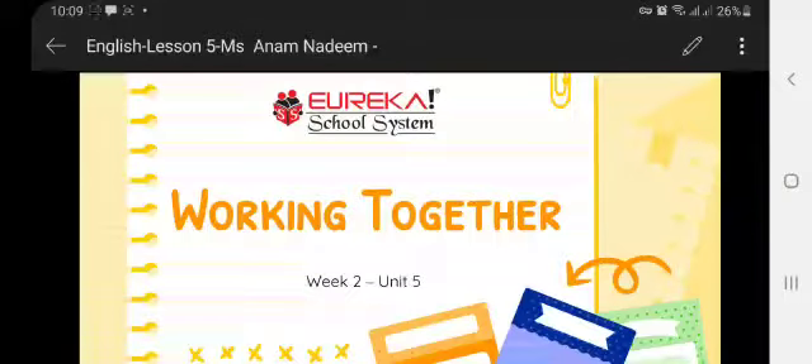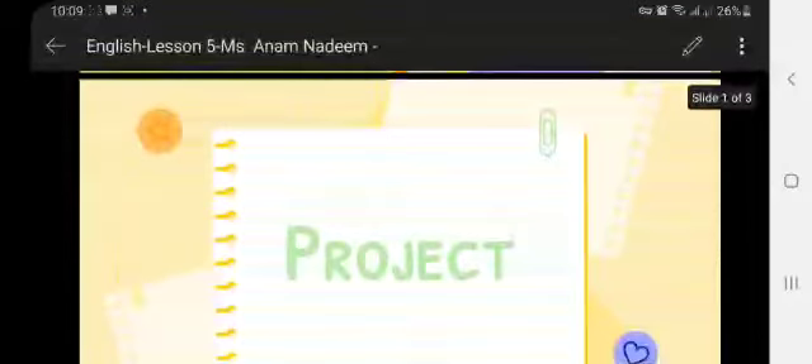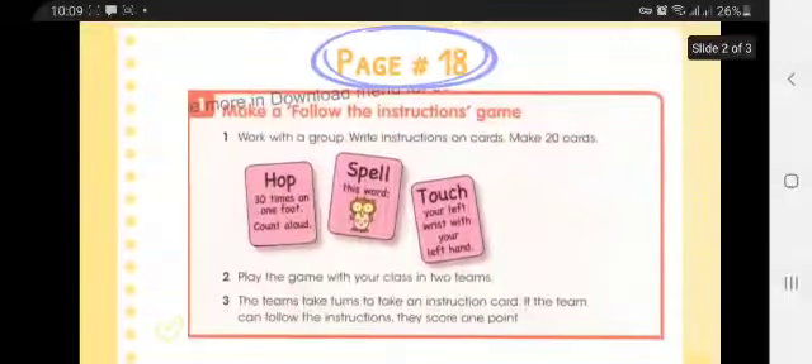Assalamu alaikum. In class 3, the chapter 'Working Together' was continued today. We did a project work in the classroom. The project was on page number 18: 'Make a Follow the Instruction Game.' Work with a group and write instructions on cards.